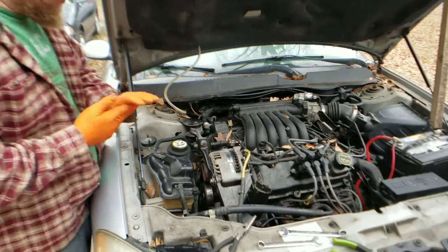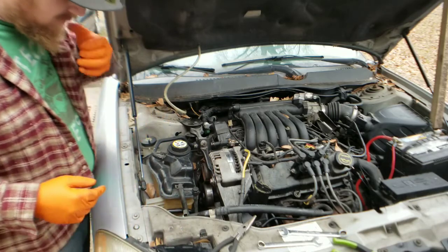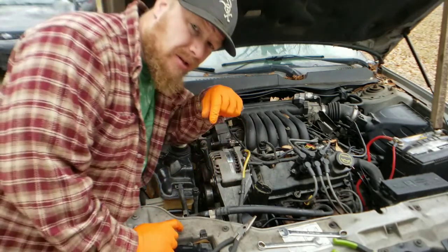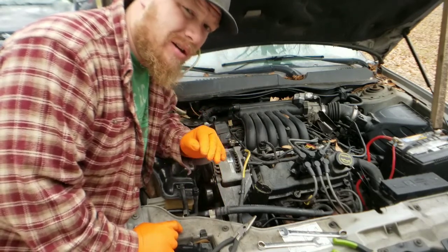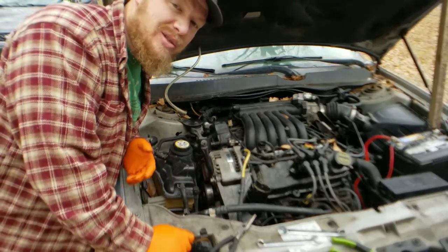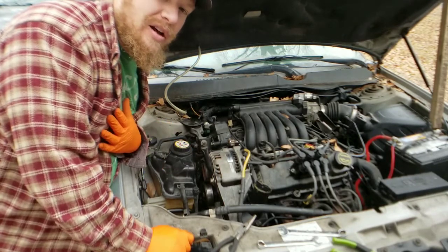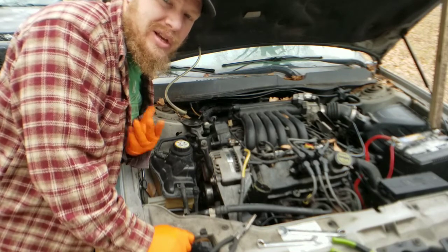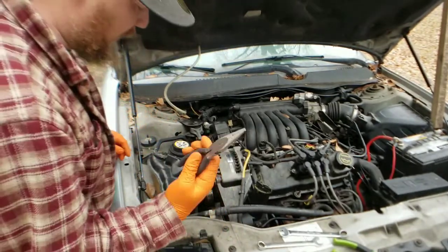All right, let's get in there. Here we are right on the Serpentine Belt side of the engine. We're going to make this pretty easy for ourselves. If this video is beneficial to you, please make sure you hit subscribe down below, smash the like button, and if you have any questions about anything on the repair, hit me up in the comment section. I love answering your questions when they come up.